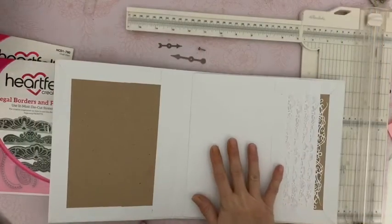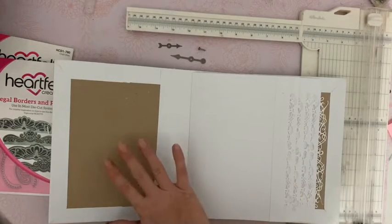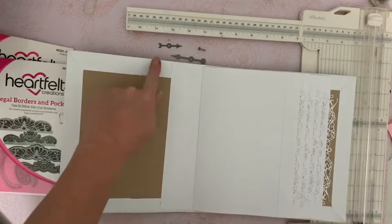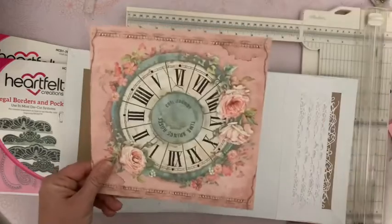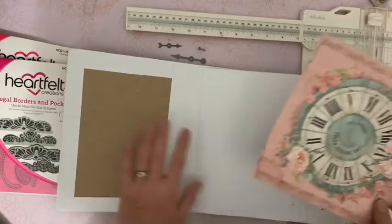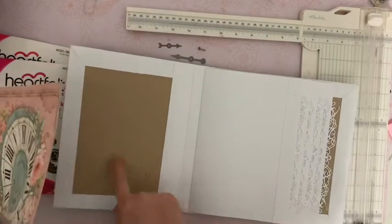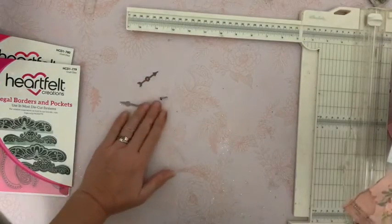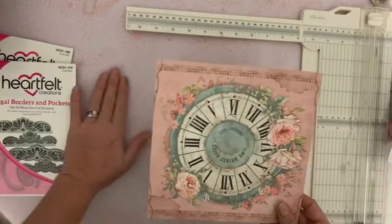Toutes mes pages intérieures de l'album vont mesurer 15 sur 22. Mais celle-ci va être un petit peu plus grande : la page va pouvoir mesurer 17 sur 22,5. Dans mon bloc 20-20, je vais prendre cette image. Pourquoi je la mets ici ? Parce que j'ai besoin de plus de largeur, et là je n'en aurais pas assez avec 15. Je prends cette image, et ici nous avons 17. Je vais mettre l'album de côté. Et j'ai préparé deux aiguilles pour venir poser au centre de cette très belle horloge.